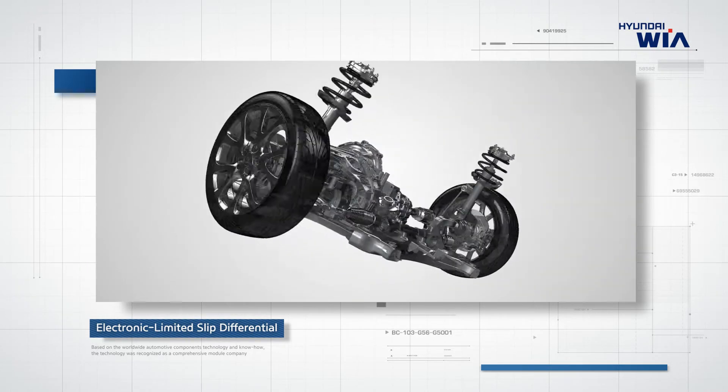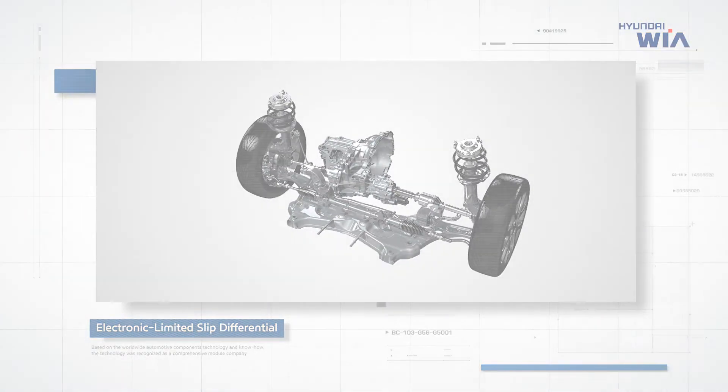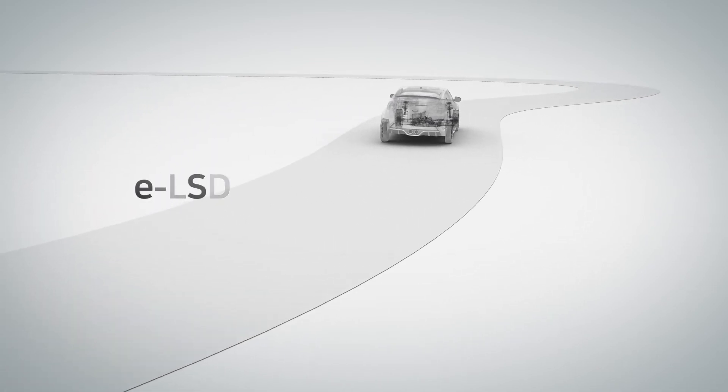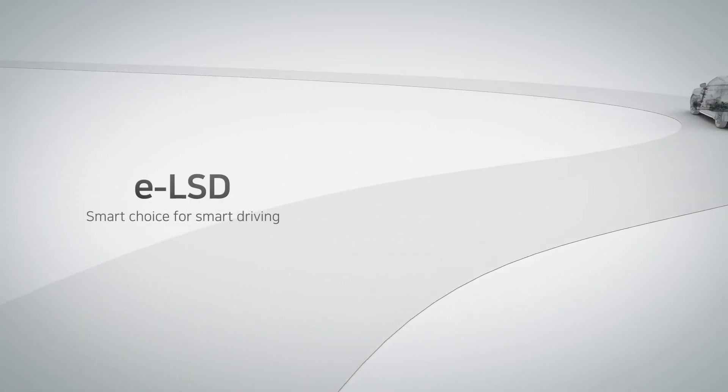HyundaiWiA ELSD facilitates optimized smart driving by complementing driving force loss through electronic control. ELSD: Smart Choice for Smart Driving.